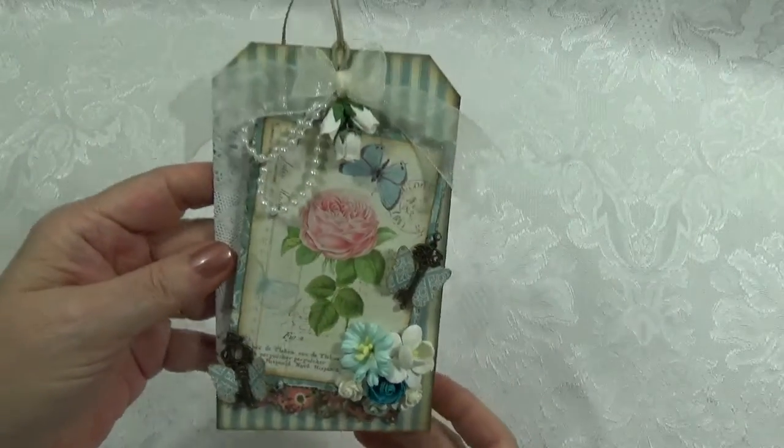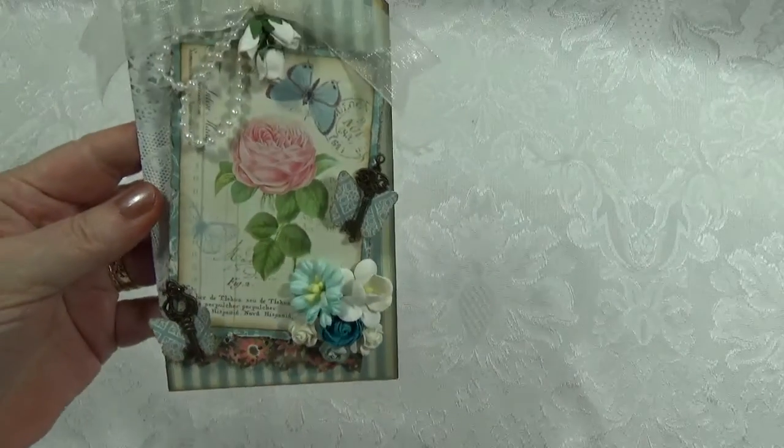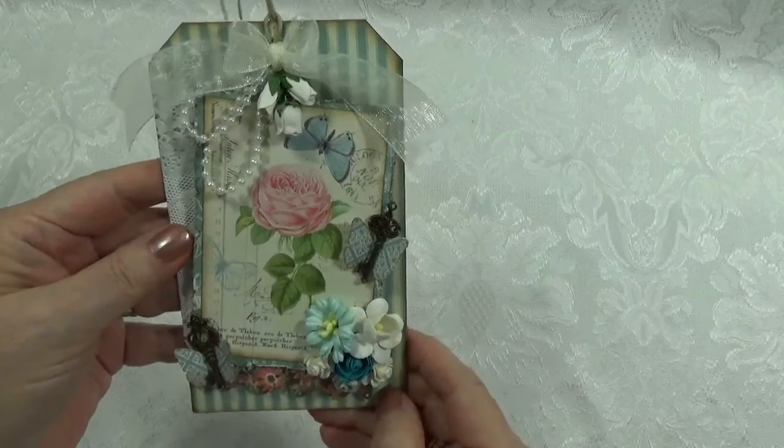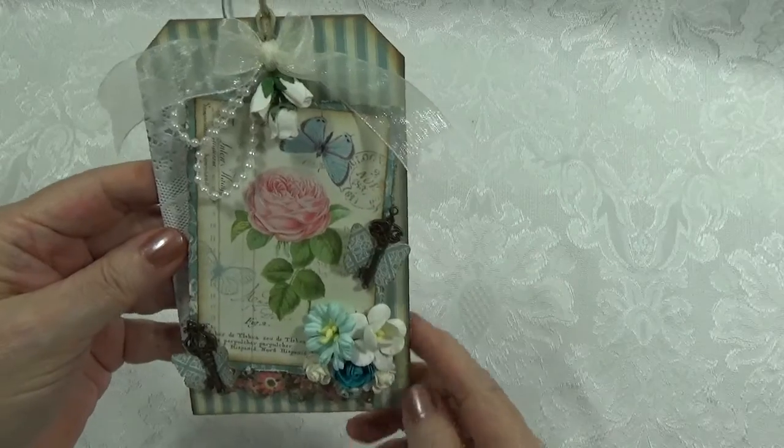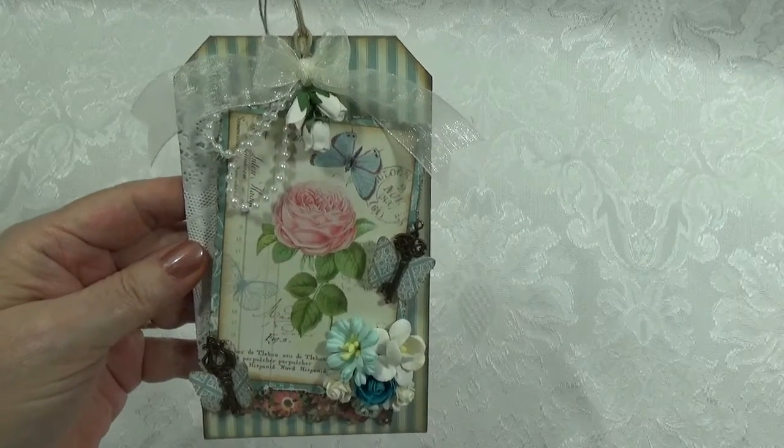Hope you like it. I tried really hard — I want to make pretty things for you. Stop by and see us, all of the girls at the Paper Hen House. Have a great day. Bye-bye.